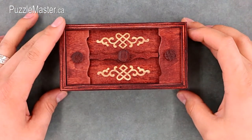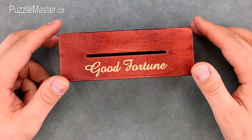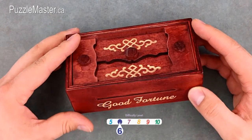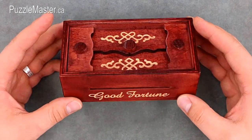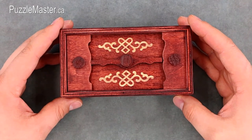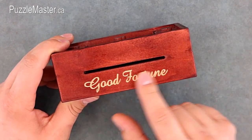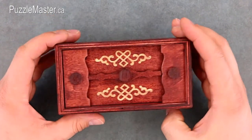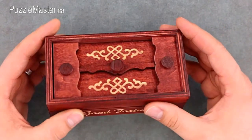This is the Secret Box Good Fortune from Phylos. It's manufactured in China but imported from Germany. It's a level 6 on the Puzzle Master difficulty rating scale. I'd say this box has the most easy or obvious solution of the five boxes I'm showing you today. There are some cool laser cut etched designs on the outside — it says 'Good Fortune' here on the front, and these two are etched in there.